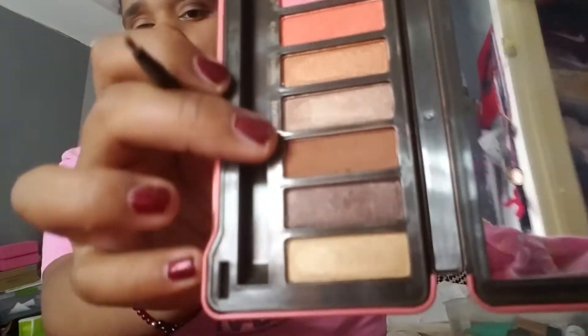Then we're going to be using Flashy from the palette, putting it right in the corner of my eyes on top of Dazzling to give it a more shimmery look. If you want to take this makeup look to the extreme, you can put a lot of Brazen or Dashing and drag them underneath the eye. But for the sake of this video, I'm not going to be doing that.